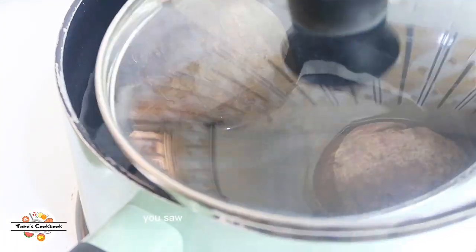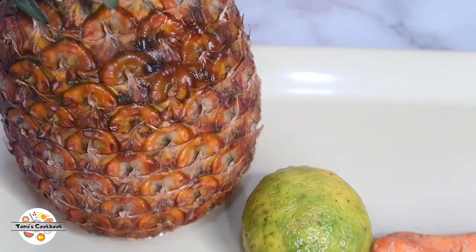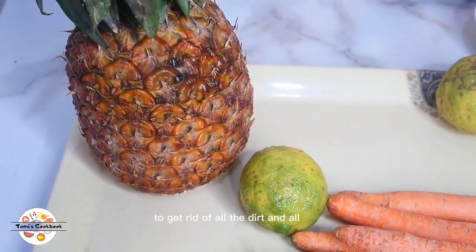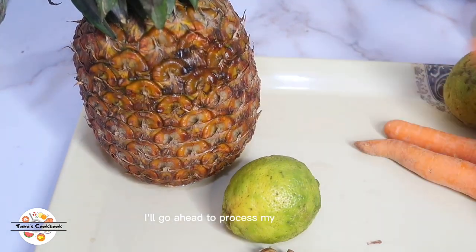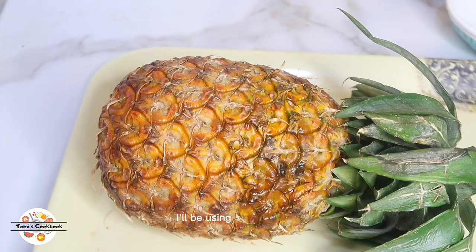I'll be boiling the beetroots for about 10 minutes. You saw the way I washed them thoroughly to get rid of all the dirt. Whilst the beetroots are boiling, I'll go ahead and process my other fruits.